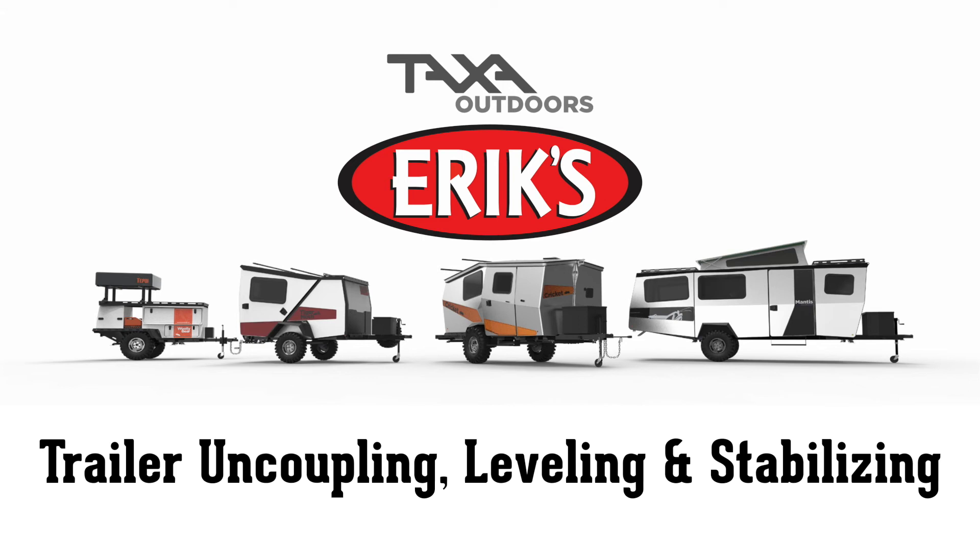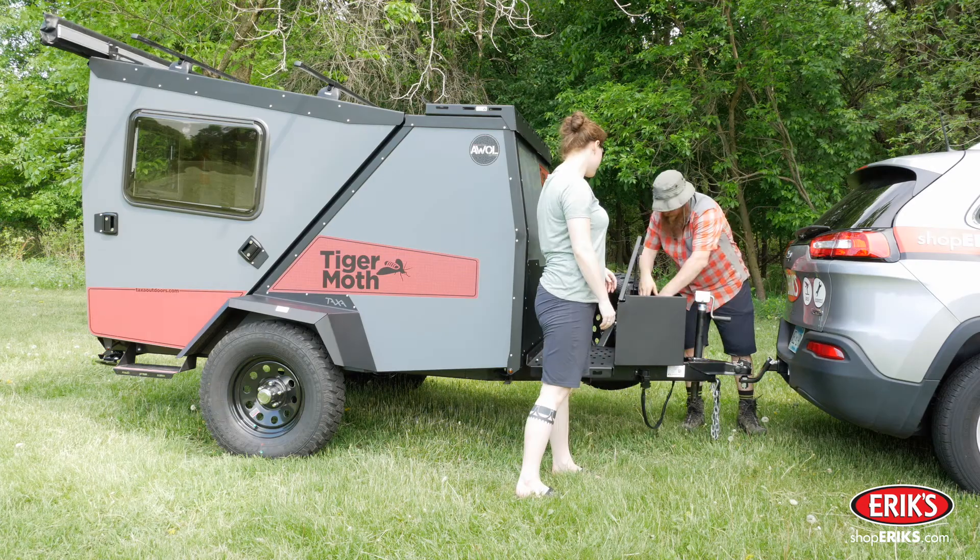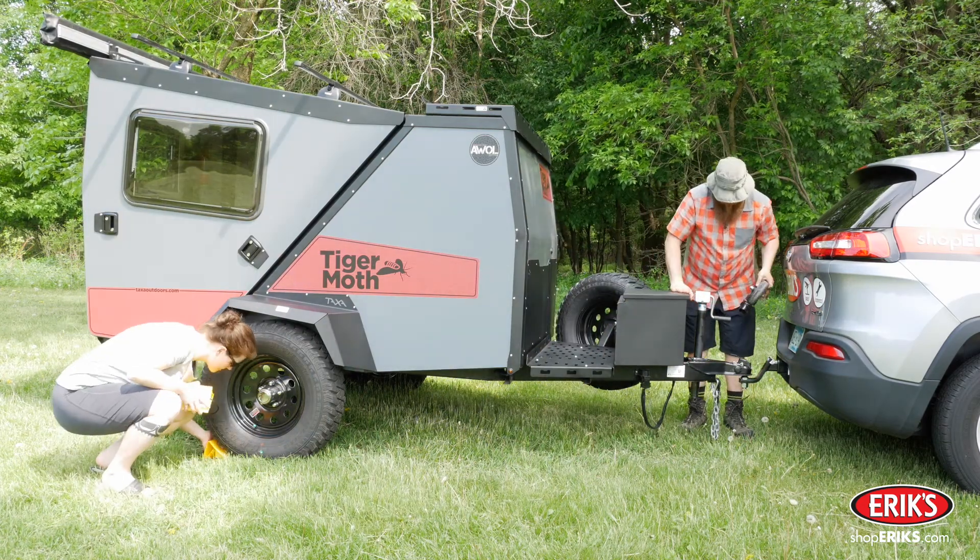Here's how you uncouple the trailer from the tow vehicle, level the trailer, and stabilize the trailer. First, chalk the wheels to prevent the trailer from rolling when uncoupled.